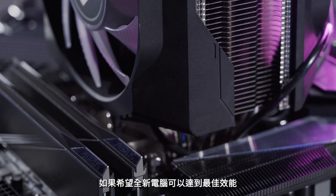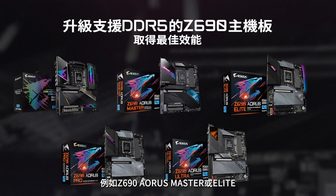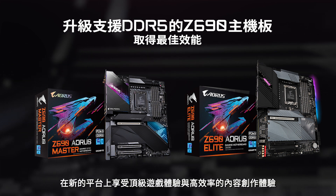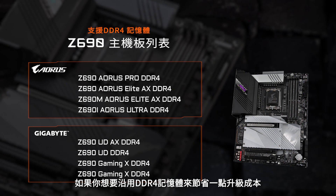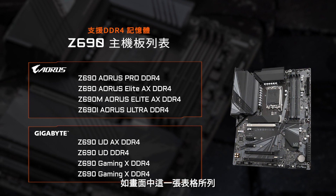So if you want the best performance out of your newly built PC, just go for the DDR5 Ready motherboard such as the Z690 Aorus Master or Elite and embrace premium gameplay and efficient content creation. However, if you want to save some cost or reuse your current DDR4 memory, we've also prepared a series of DDR4 Ready motherboards, which are listed in the table above.